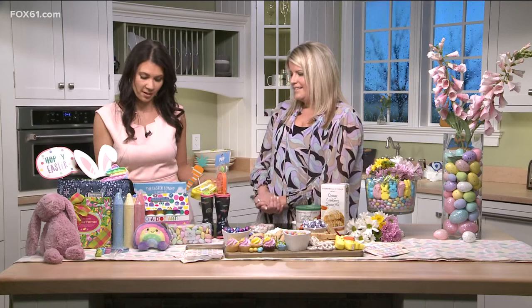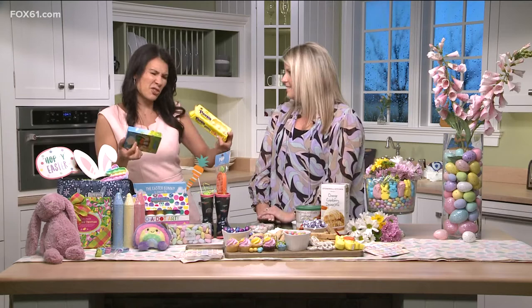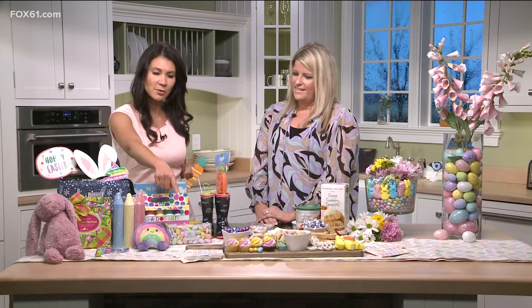Of course there are also peeps — not necessarily to eat, but they're great for decorations too because they're so cute and cheap, like a dollar or two. Great filler. And these napkins are from Stonewall Kitchen as well — it's all about those finishing touches on your table so everything is complete for the holiday.